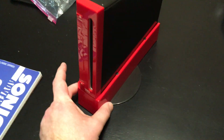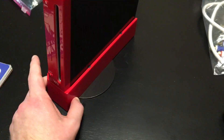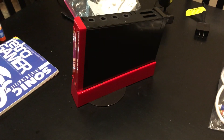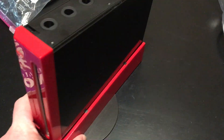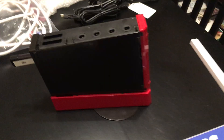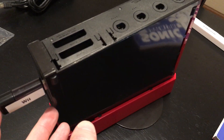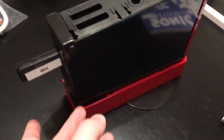This base station I also got from XCM — I got this nice red base and then the matte black disc underneath it. I've soft modded this Wii so that I can have Wii and GameCube games through the USB port on the back.